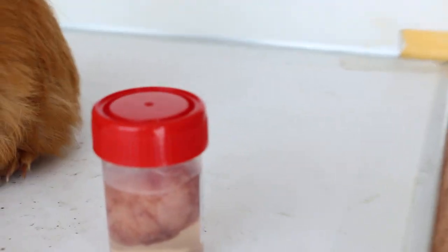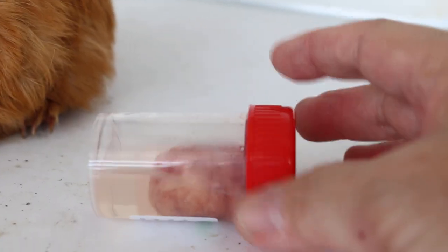Now this is the lipoma. How many centimeters? At least five centimeters. It's quite a big one.